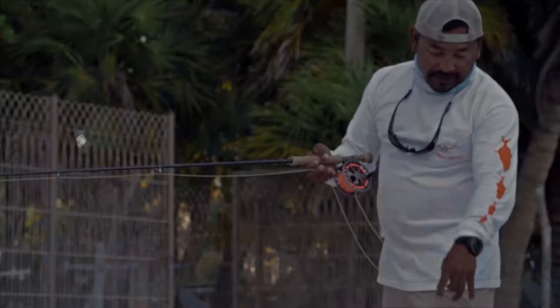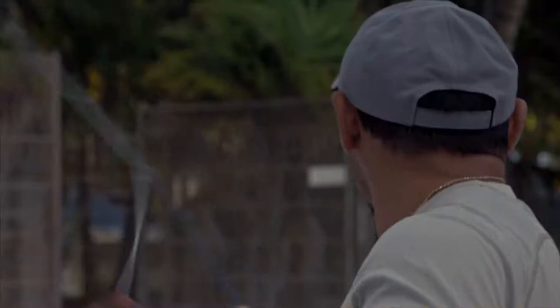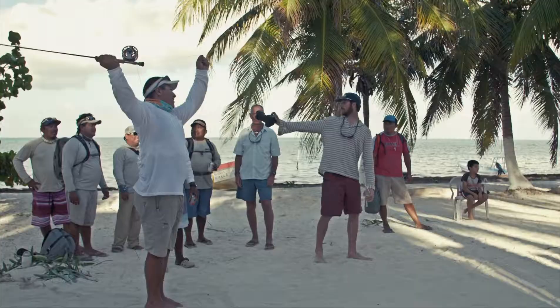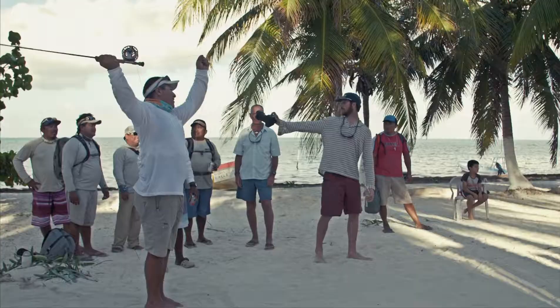There is no other sport in the world where you only use your arm and your wrist. Can y'all see the line pretty good? The double haul is where you pull down on the back cast and pull down on the forward cast. The main purpose of the double haul is to bend the rod and store energy to let the rod do the job.